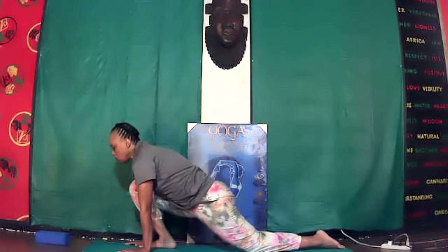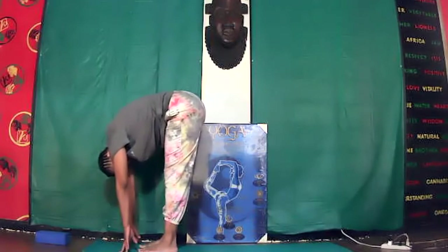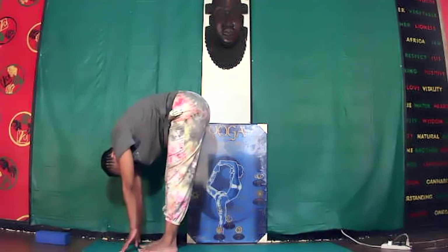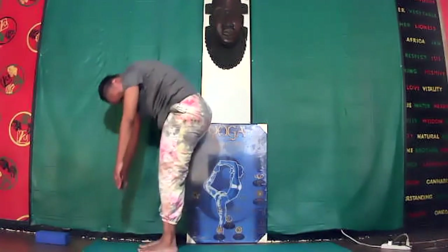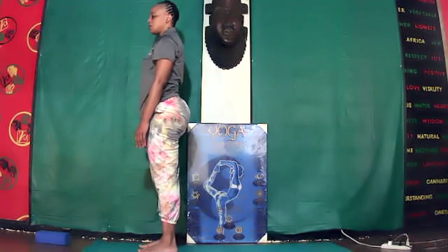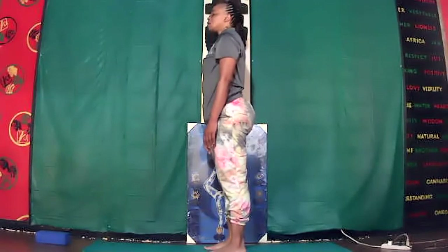Inhale, good job. Bring your left foot forward right beside the right foot — forward bend. Come out, inhale up. Come out. Bring your feet close together, not touching. Rock to find your center.